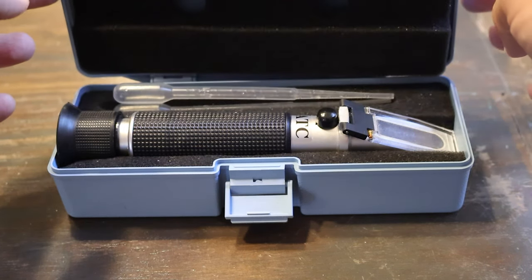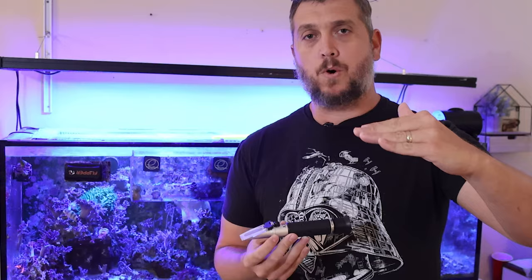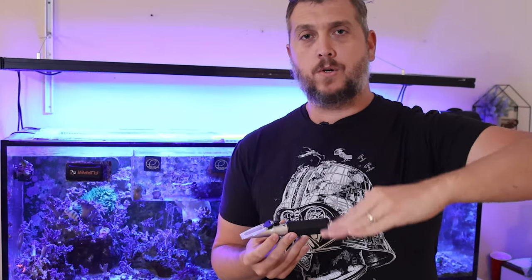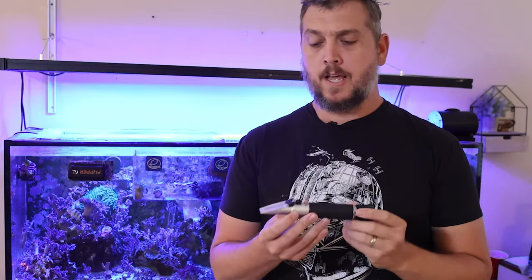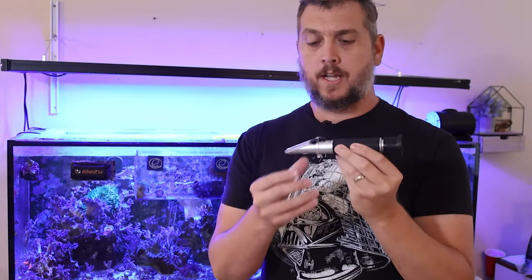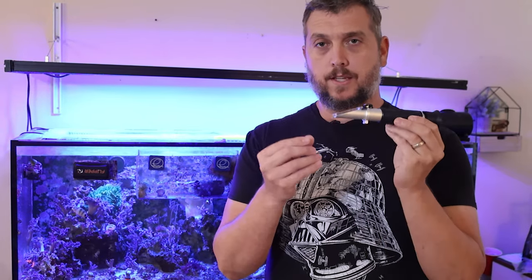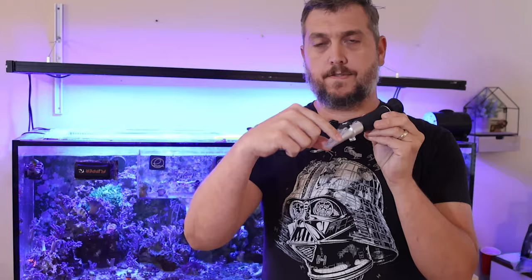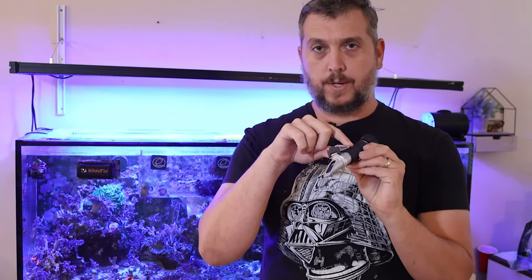There are many different ways to measure salinity and specific gravity. Back in the day we used what was called a hydrometer — it would dip into your aquarium, fill up with water, and move a plastic needle arm that would point at the specific gravity. Now we're a little more accurate with a refractometer, which works differently because it uses light refracting off the glass through the water to give you your readout.